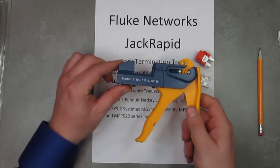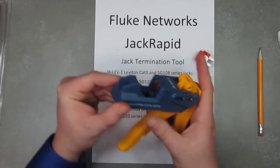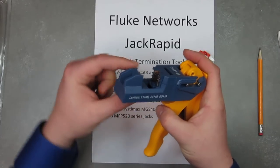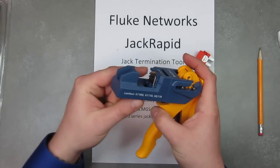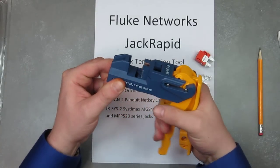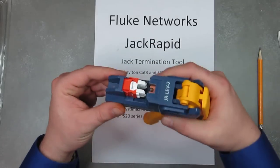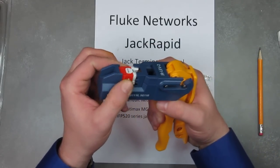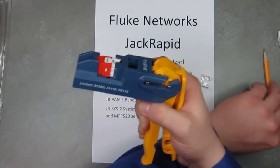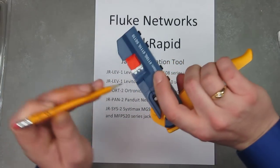The tool itself is mostly made of plastic, with some metal support parts. The cutter head pushes down and cuts the wire all in one motion — you just take it, squeeze it, and it terminates. The jack fits right in here, and you can see it terminates. It's got the cutters right here and cuts the pairs on both sides.